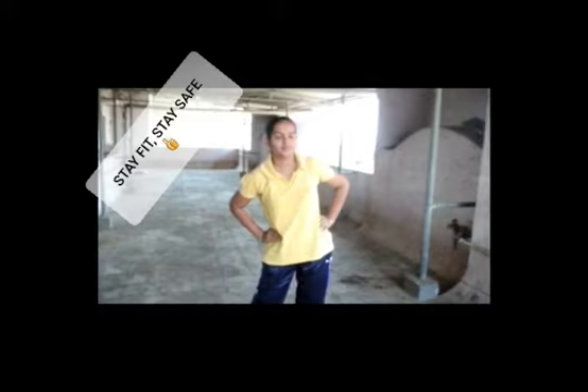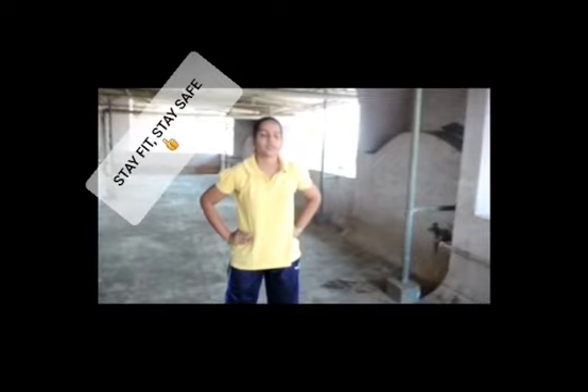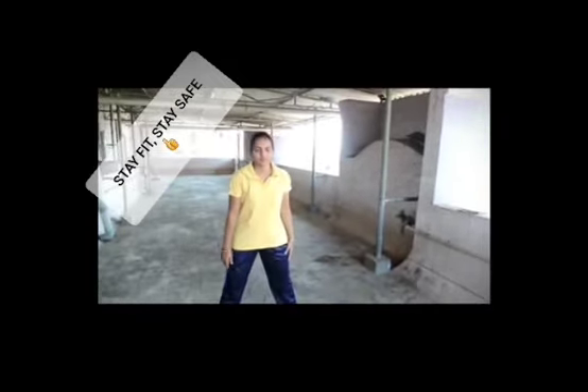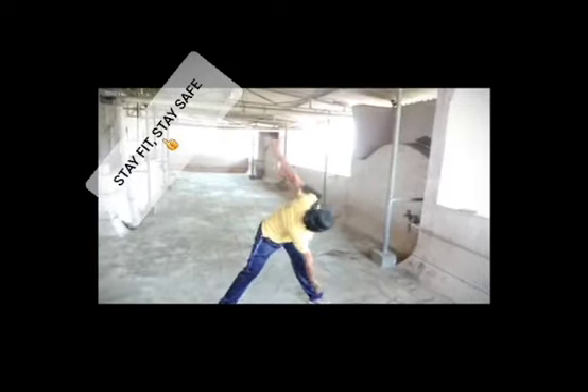Now up and down. From lower bar, 2, 3. Now we have to do windmill. Stretch your legs properly. 1, 3, 4, 5. Relax your body. Relax.